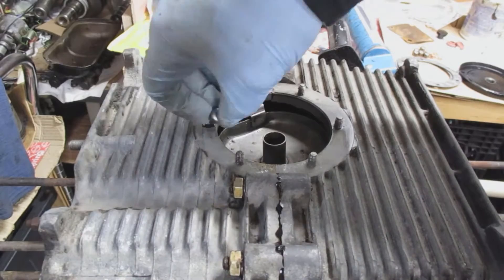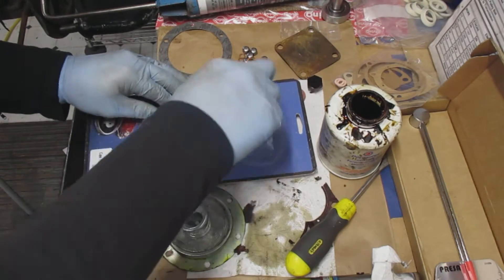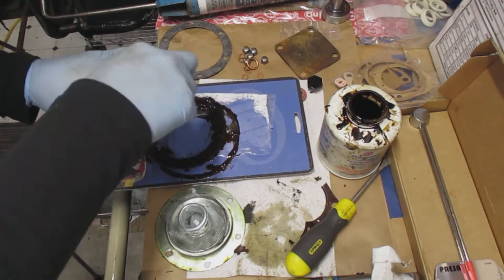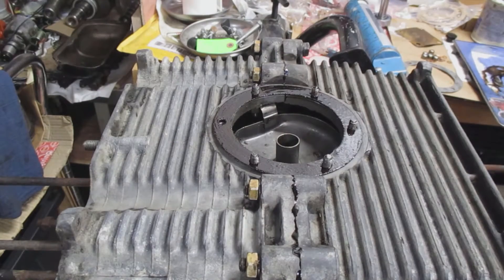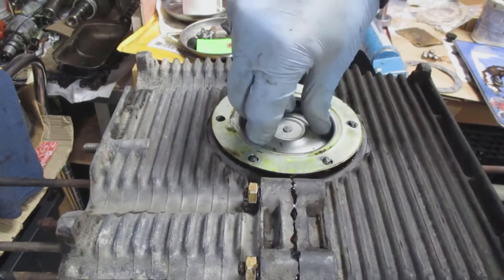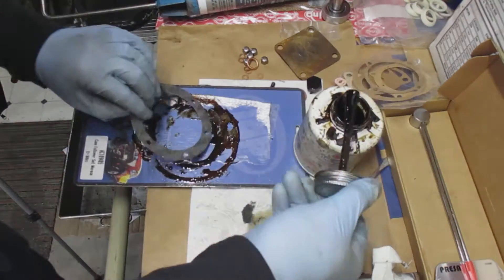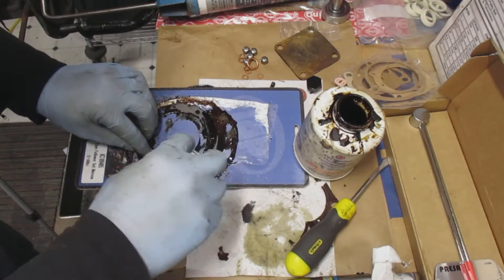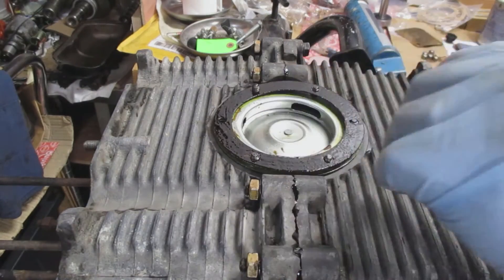After cleaning up, I put on the first gasket with permatex on both sides. Then I put it onto the engine case and grab the strainer screen and put that on — sometimes it's a challenge to fit and needs some finessing. Then I grab the other gasket and put permatex on that one too, since this is a heavily oiled area and the permatex prevents any leakage.